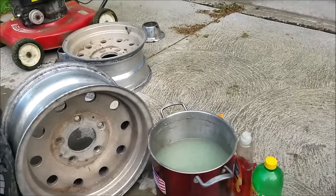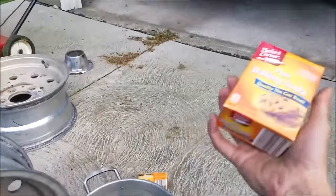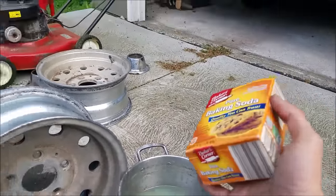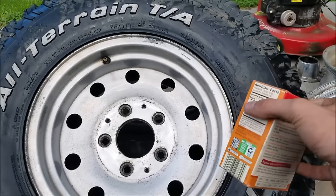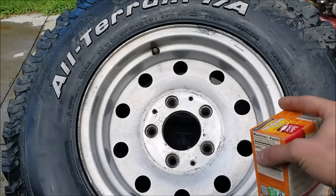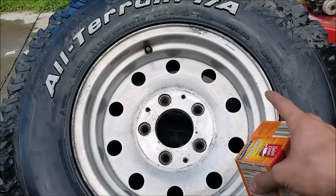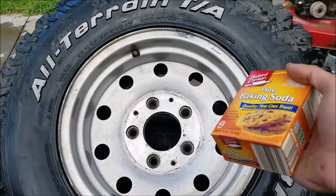Now I was looking around my fridge for what other things I have in there that I never use — baking soda. It's somewhat abrasive, so what I'm going to do is shake it on here, spray on some of that lemon juice again as kind of a lubricant, and rub around with my sponge. You can see that all that red tint is gone, but we still have a little bit of black speckling. Maybe this will do the trick — let's find out together.